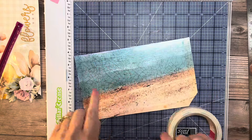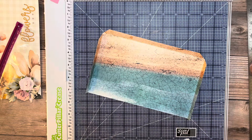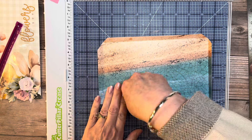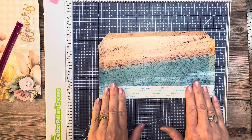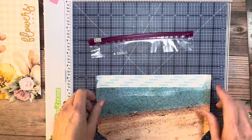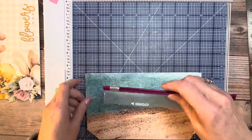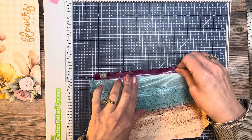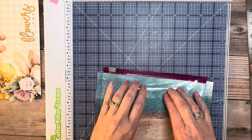Burnish those score marks — this is going to be a really fast project so you can make a whole bunch. Mine didn't cut that well because I was in too big of a hurry. Next, get your score tape — I'm using the one-inch — and I'm going to place a one-inch strip across the top, going over a little bit so the edges fold over and stick. I want it as close to the top as possible.